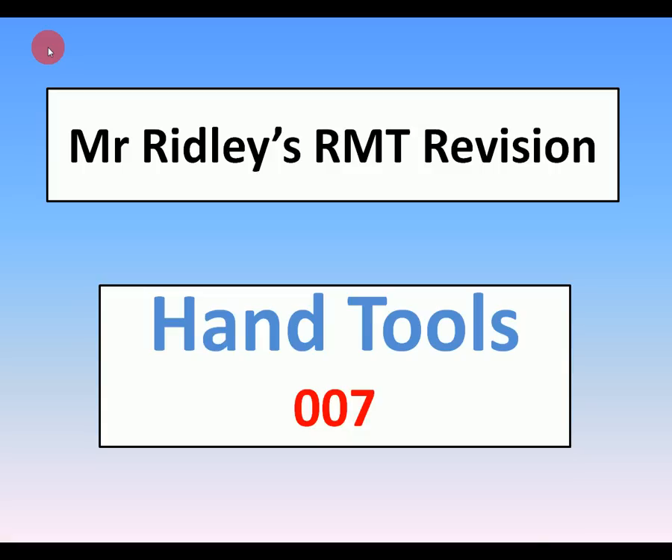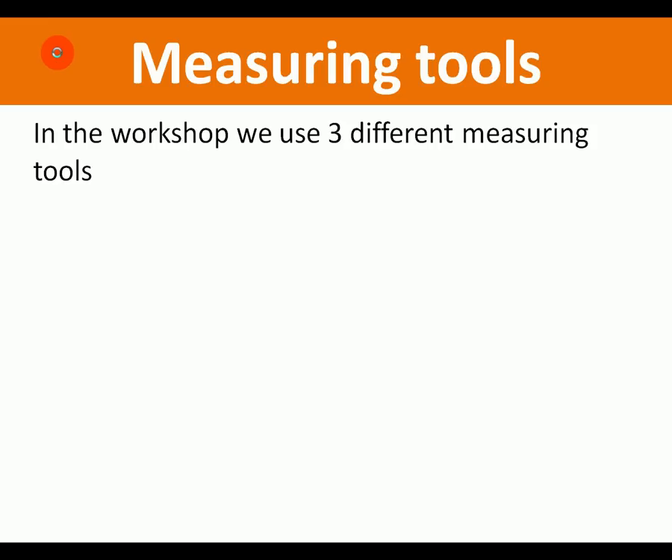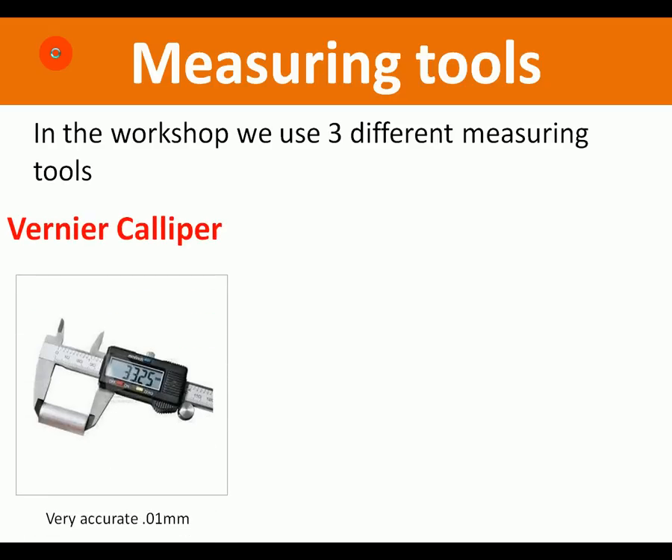We're on Mr. Ridley's RMT revision number seven, and in this clip we're looking at hand tools — measuring tools. The first tools we're going to look at are measuring tools, so they're the tools you'd probably use first in a job. In the school workshop in technology we use three different types of measuring tools.